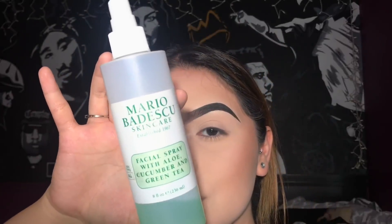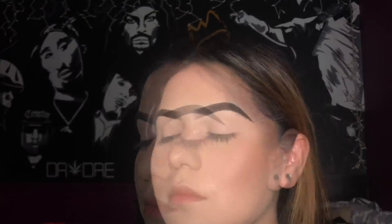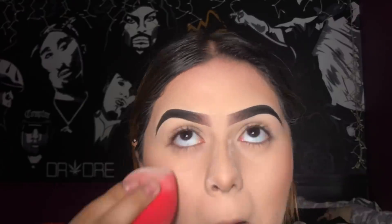Using this Mario Badescu spray — I like the cucumber one, it's my favorite — I'm going to apply that to my face and go in with a sponge, pushing all that powder into the face to melt it so the face doesn't look too ashy.